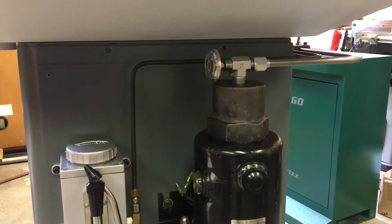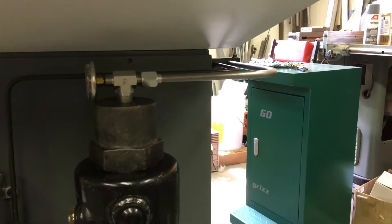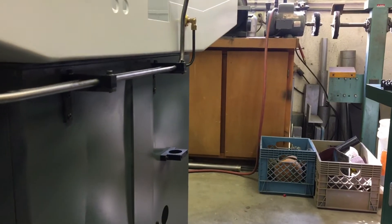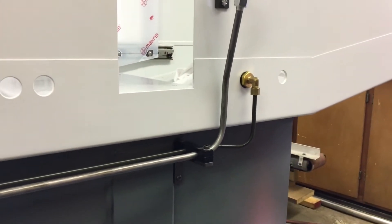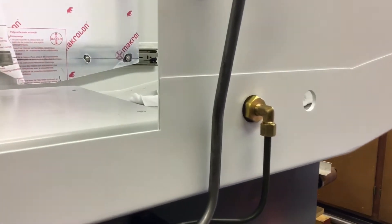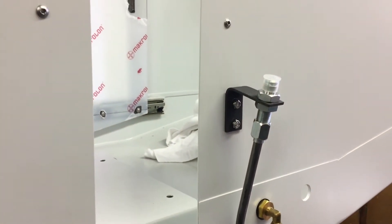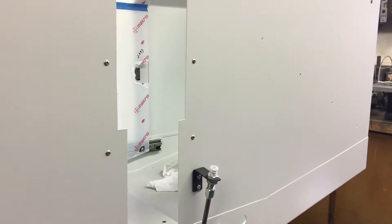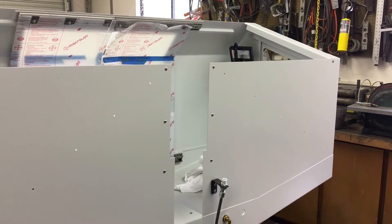I've got the one-shot and the raw bar hard lines on as well, with their little brackets. They come up to the bulkhead fitting for the one-shot, and that's where the hard line transitions into a soft line into the cable chain and on to the head.